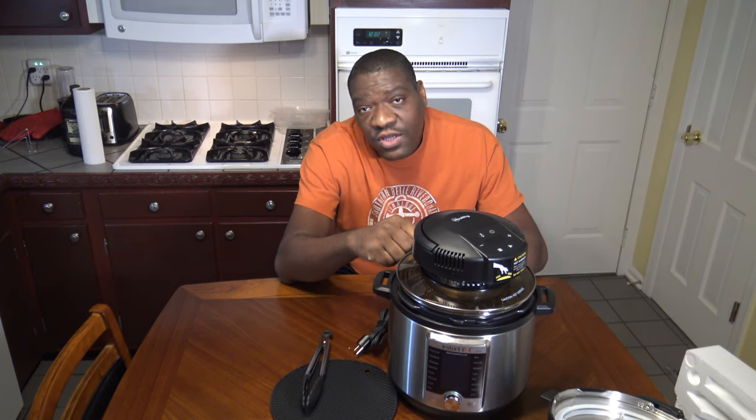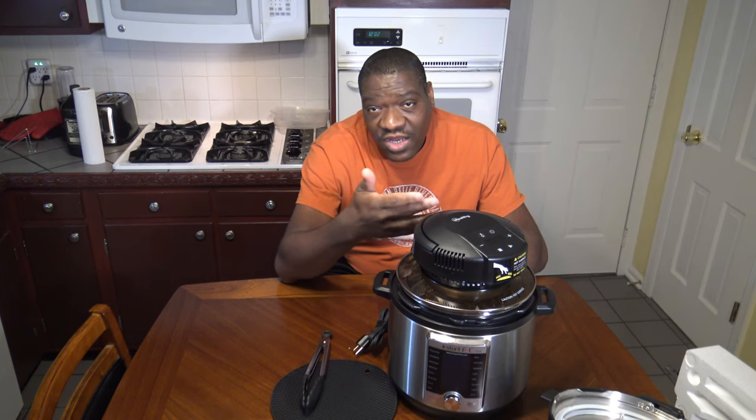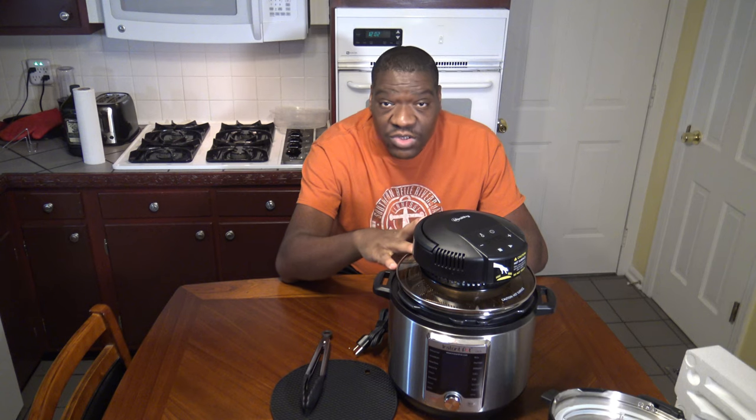If it's something small that you cooked in the pressure cooker that has excess fluid, you can remove the fluid, then put in their trivet and air fry basket. If it's something big, you'd just remove the fluid without the trivet and air fry basket if you want to use this for crisping purposes.